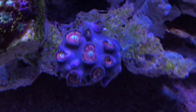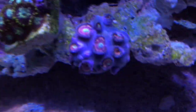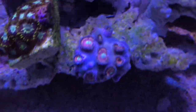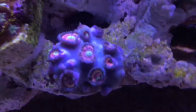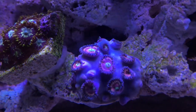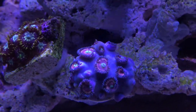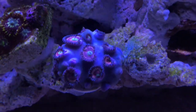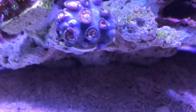I've got these torches here. They're not fully open; they've been in the tank for about three hours. But they look really good. They've got like a pastel green colour around the mouth, and then it's got purple and then pink. And then the frilly part on the outside is kind of like pastel purple. It doesn't have much colour yet.